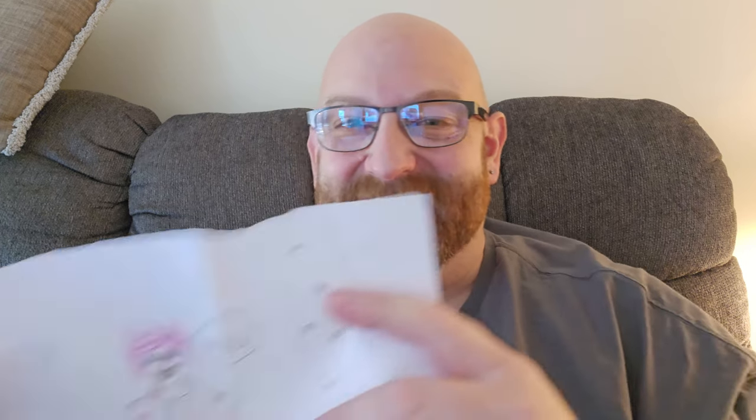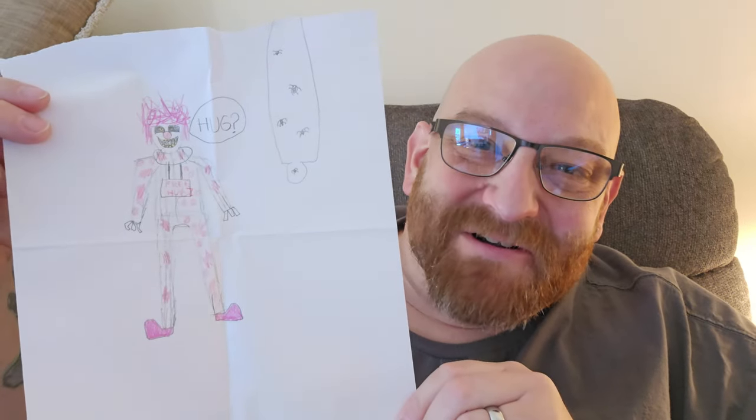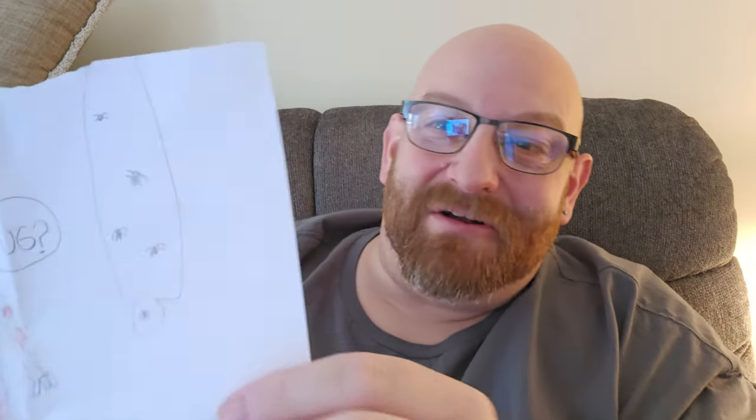Next up, we have one — please open on camera — from Solomon in Halstead, PA. I'm so sorry it took me so long to get to these. It's just been such a busy Halloween season. We got an awesome picture — this is from Solomon and it's Hugs. How cool is that? And it's not only Hugs, but it's also the Cocooned Corpse. Very cool. Thank you so very much, Solomon.